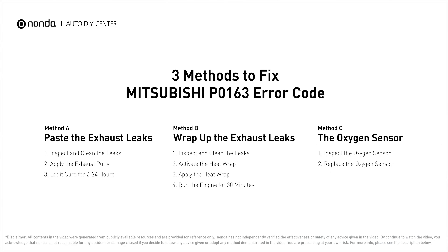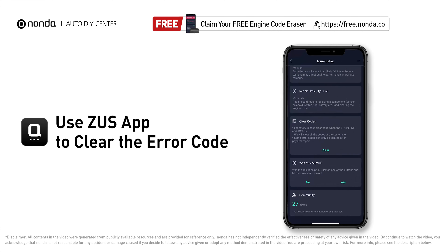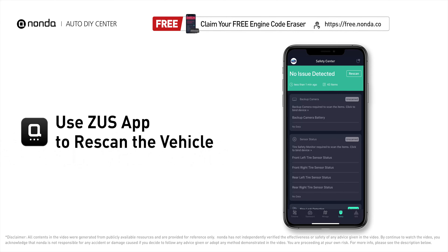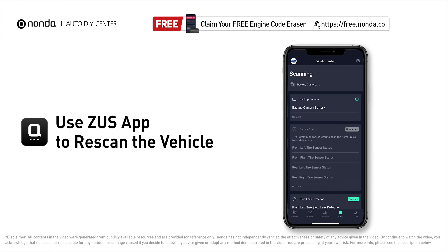Here are three of the most practical solutions to fix Mitsubishi's P0163 error code. After the repair, you can use the Zeus app to clear the error code, and tap the rescan button one more time to make sure everything is fine with your vehicle.